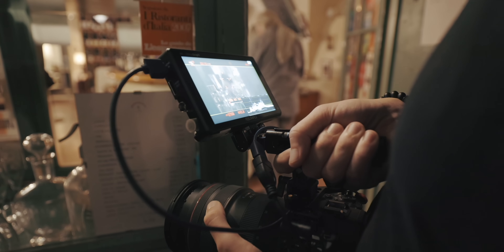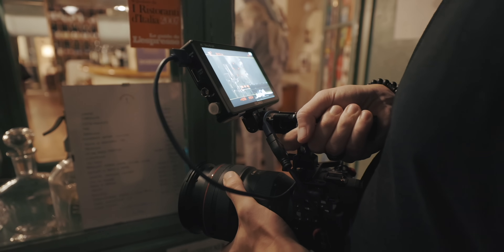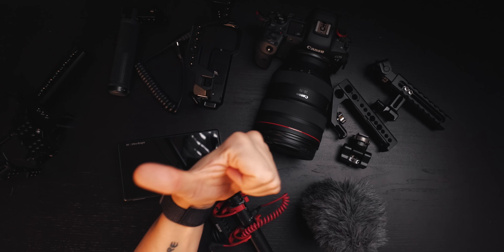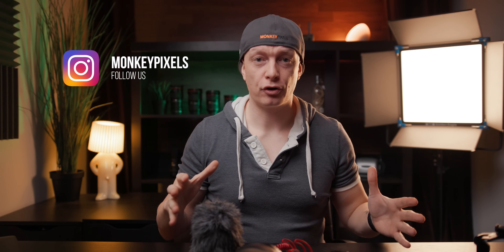I promised you a video about rigging out your EOS R5 or R6 to make it more into a baby cinema camera, and today is that day. We're going to approach this video a little differently — a little more relaxed, with a second camera angle up top, less scripted and more live, assembling everything in front of you. So without wasting any more time, let's start the video.